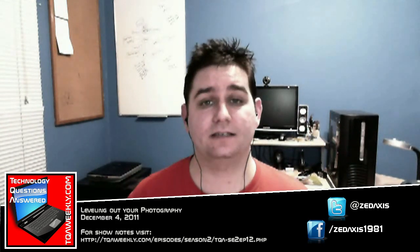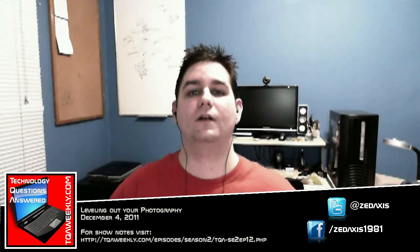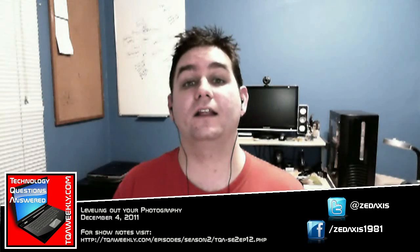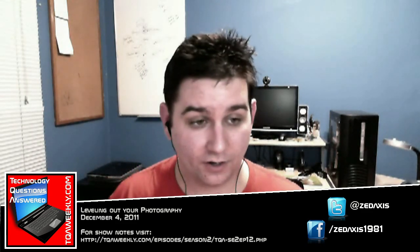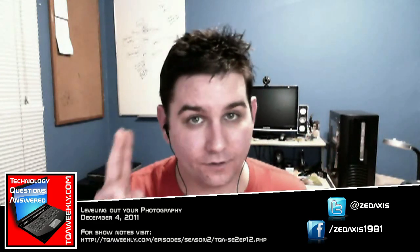Now, before we get anywhere, let's get some info out. I am a photographer, and I studied under artists — so none of that crazy stuff on my YouTube page or whatever. I know what I'm talking about. Two things you need to remember: lighting is key, and your subject is more important than your ego.